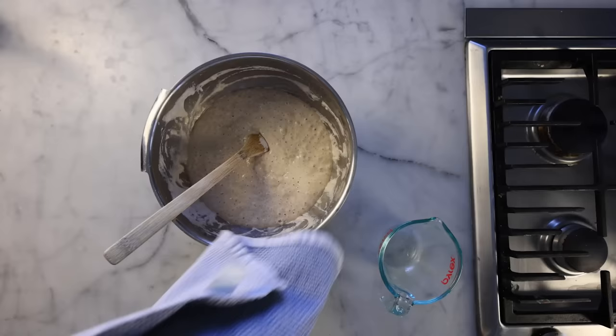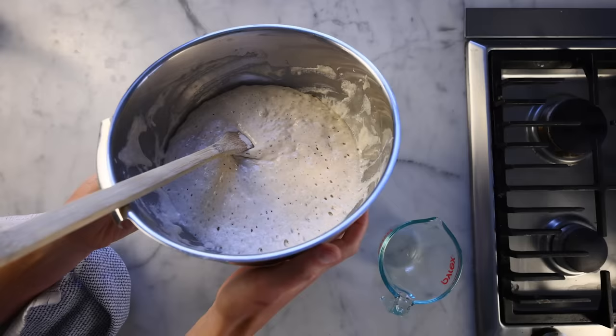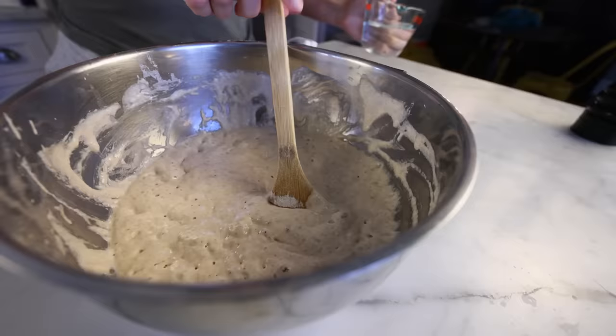Here we are the next day, about 12 hours later. I think anywhere from 8 to 24 hours would be fine — you might get different results within that window, but they'll all be good. I've seen people use poolish for anywhere between 20 and 60% of their total dough mass. I guess I'm gonna use it for maybe 40% here.